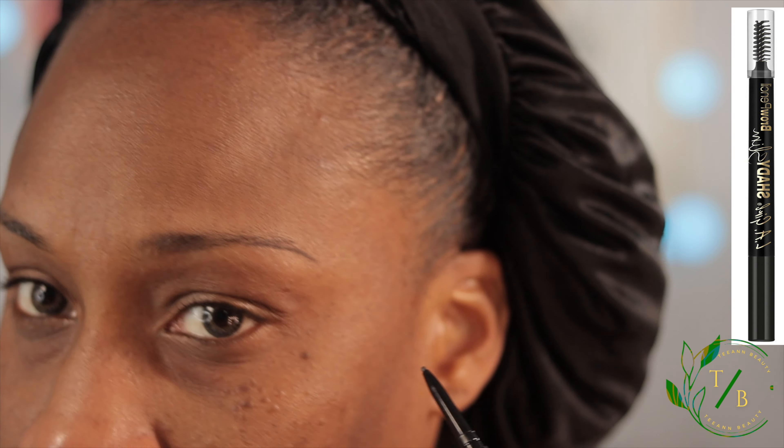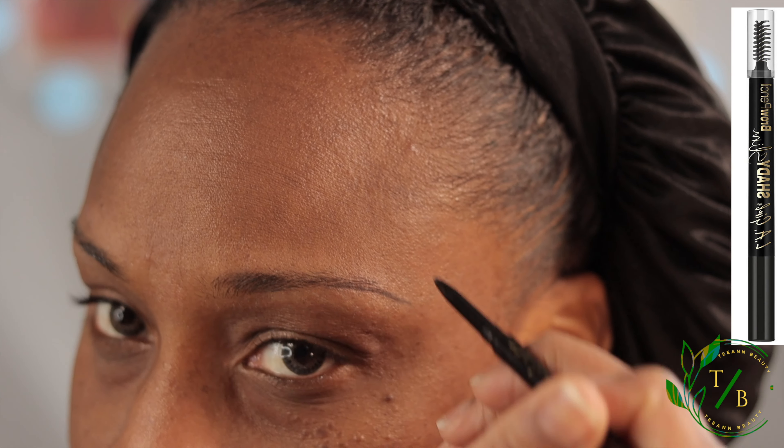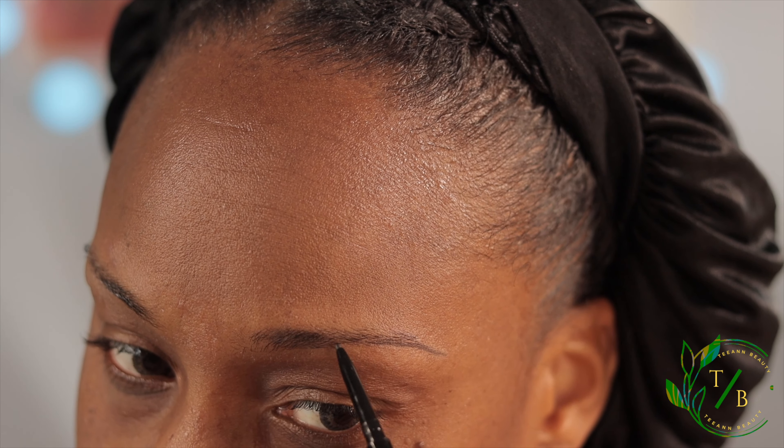I'm going to start from the end of my brow so I can have that peak, and I'm going outward, not downward, because I don't want to have a droopy eye. Then I move my way upwards.